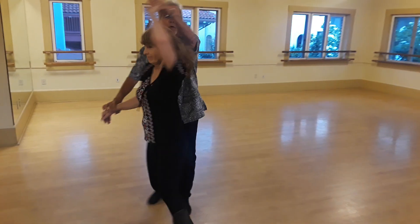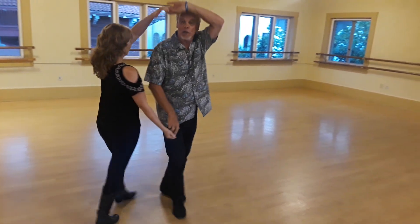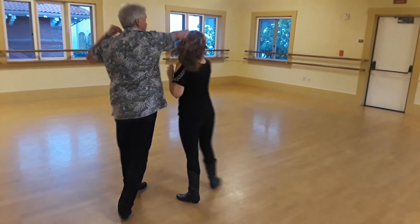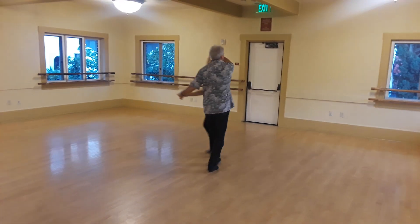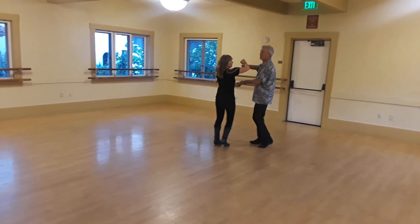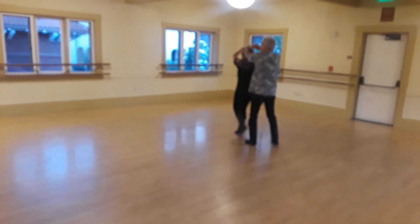Quick, quick, throw, out. Quick, quick, lead, throw, turn, turn, sweetheart. Quick, quick, prep, prep, turn, turn, turn, patty kick, sweetheart, to throw up.